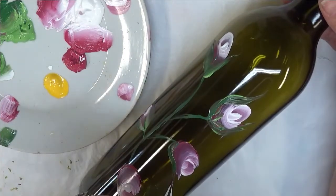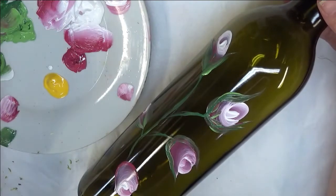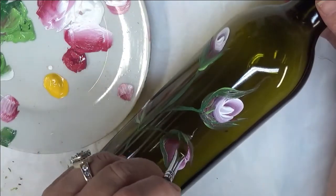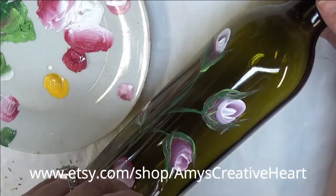If you want to just put one little thing around it as far as leaves go, that's fine. However you want to do it.